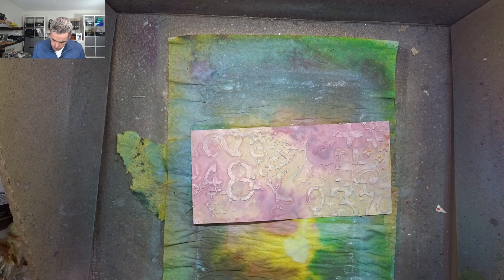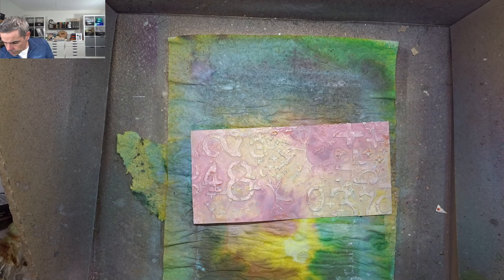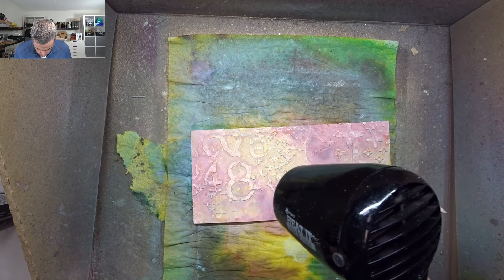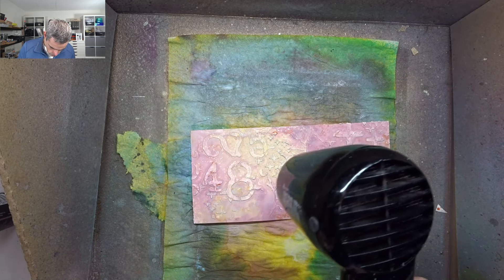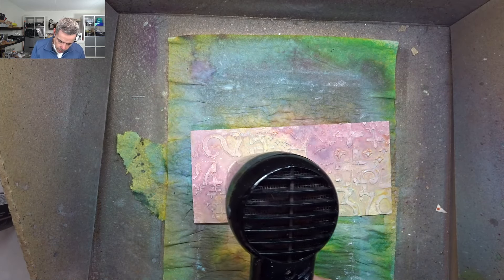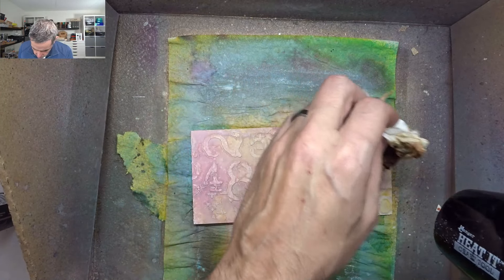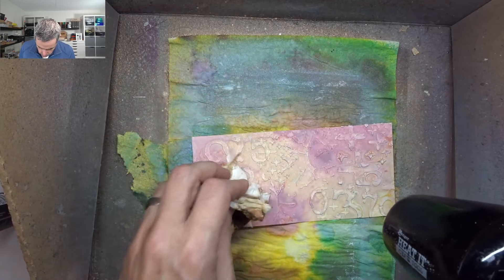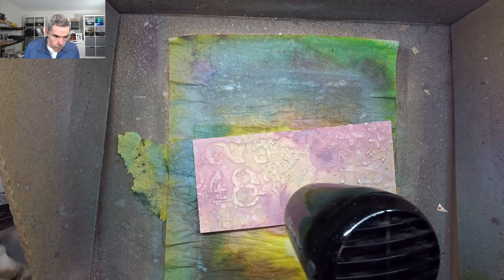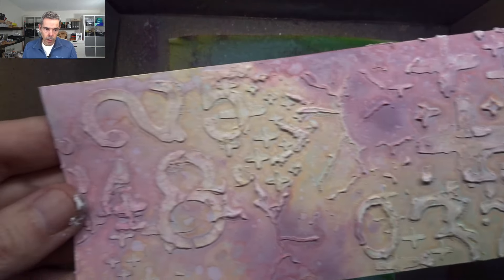I'm just going to splatter a bit. Splattering activates the ink again, so you can sort of take a bit off where you want it and let it dry and do its thing, and then you get this beautiful look. I love that.